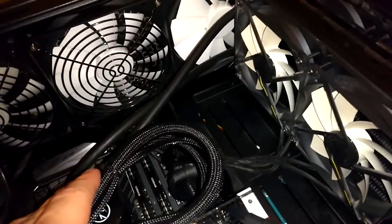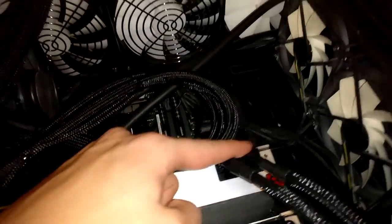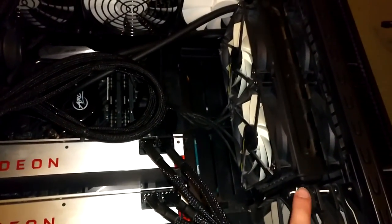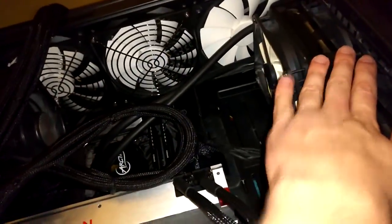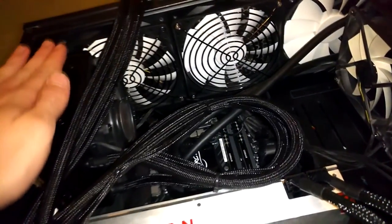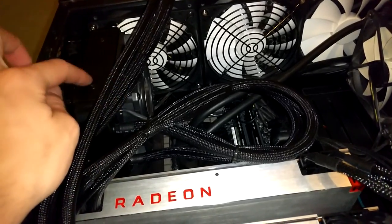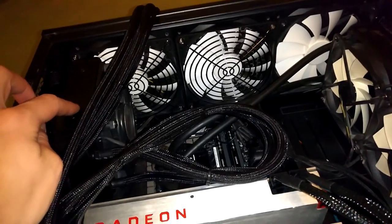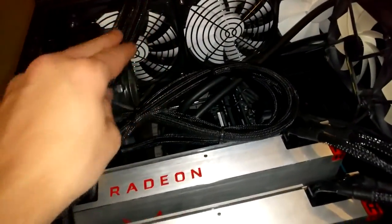I couldn't use it there, so then I wanted to mount it here, but that wasn't possible because of the two short tubes of the Arctic Liquid Freedom 240. I then wanted to turn this around but that wasn't possible because of the card and the routing of the tubes - as you can see, the tubes would go over the edge from the graphics card.